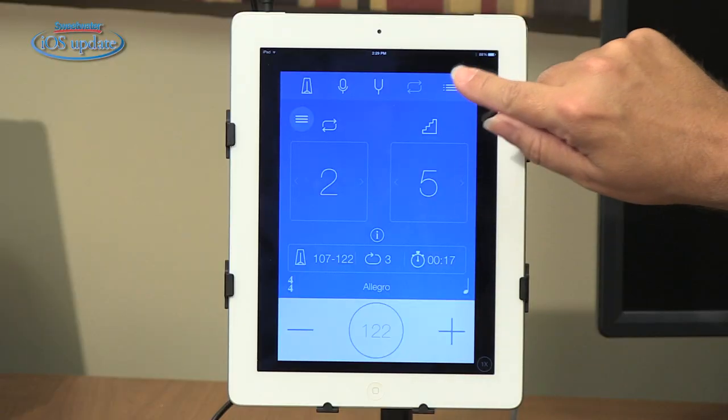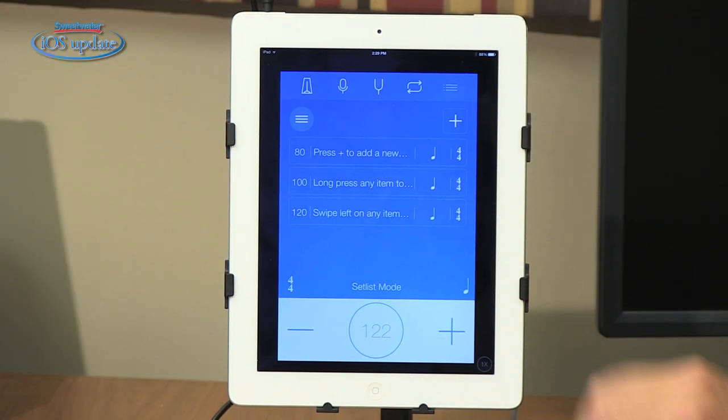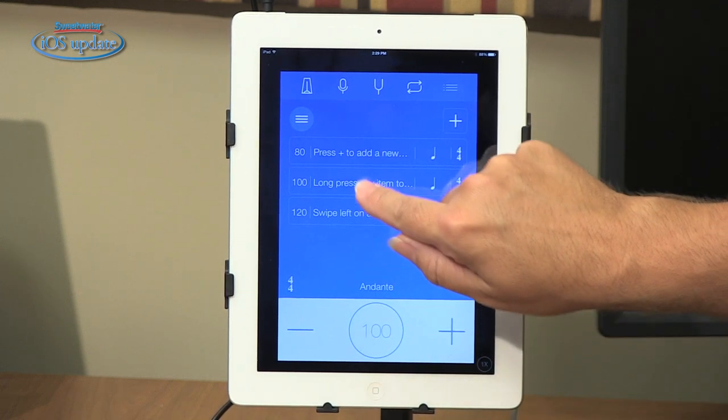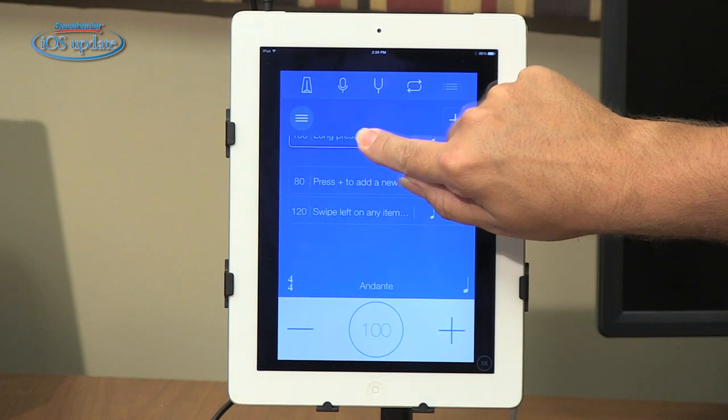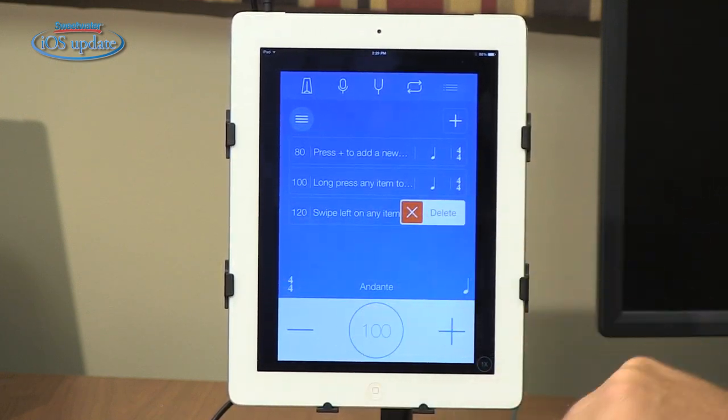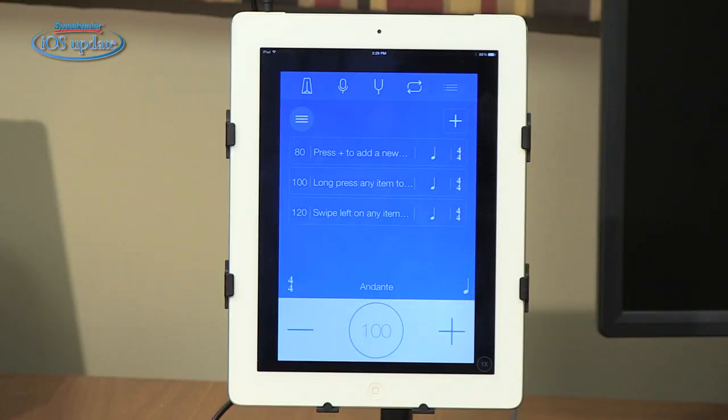Finally, we have the setlist function. The setlist will memorize the settings for the metronome so you can press those and automatically jump into those settings. If you press and hold, you can slide those around, and if you swipe left you can delete a given setting. This allows you to have settings preset for your rehearsals, for practicing parts at home, or you can take it on stage and have all the settings there for your songs as you play through each set.